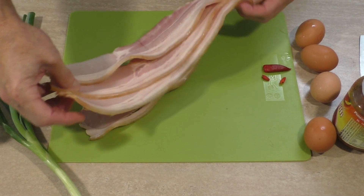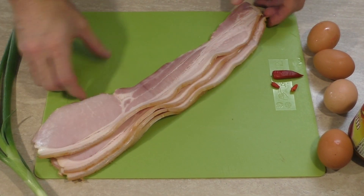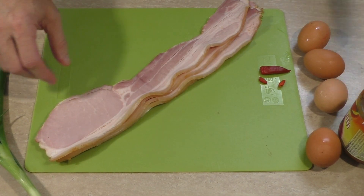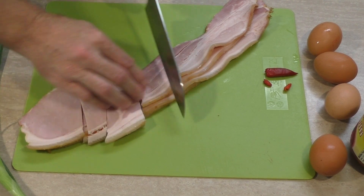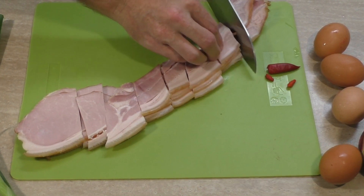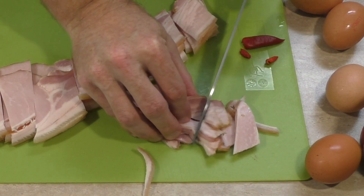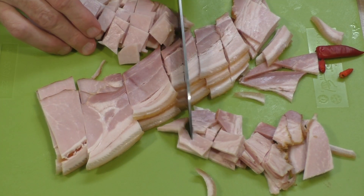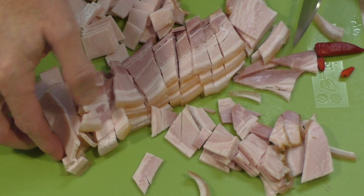I've got the good old Aussie bacon — just have a look at it, oh boy, makes me so proud, brings a tear to my eye. Now a lot of the time you normally cut the rind off, but I'm not going to. It's part of the bacon, it's part of life — bacon is life, bacon is love. Leave the skin on. What's your favorite bacon? Mine is bacon.